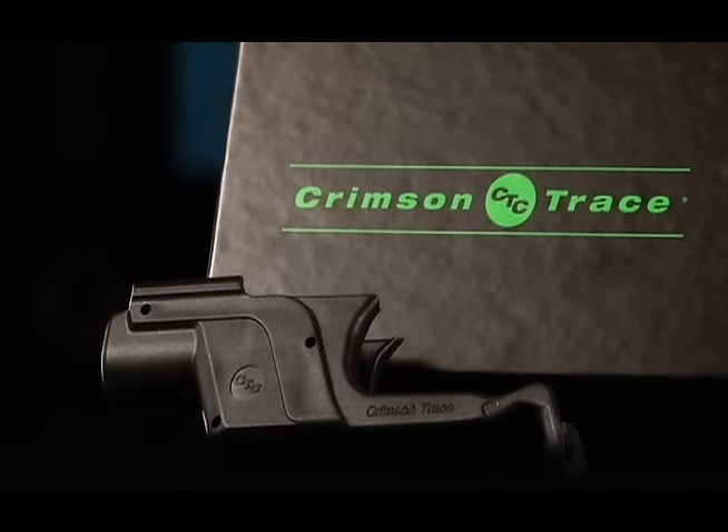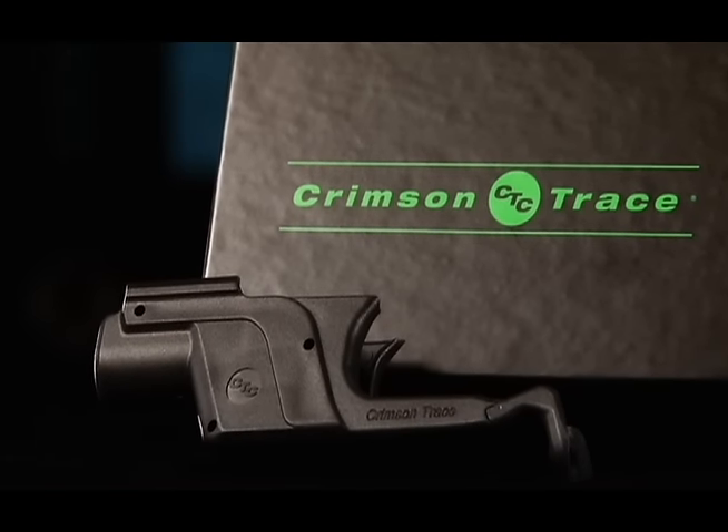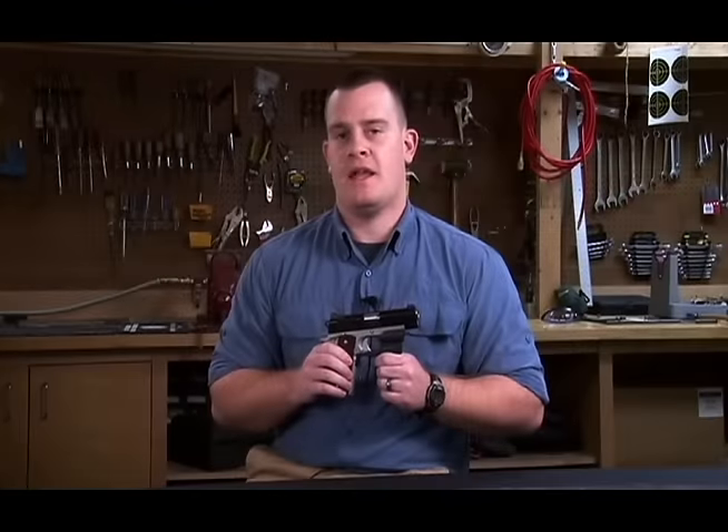Crimson Trace built a reputation as the premier makers of laser sights. Now they're upping the ante and bringing their expertise to the world of green lasers.